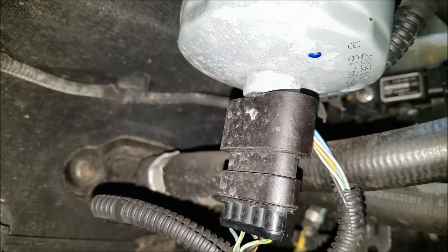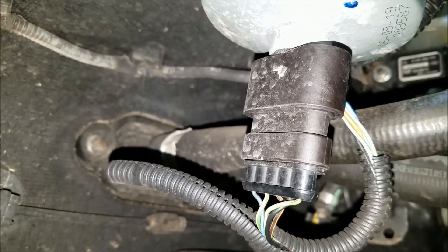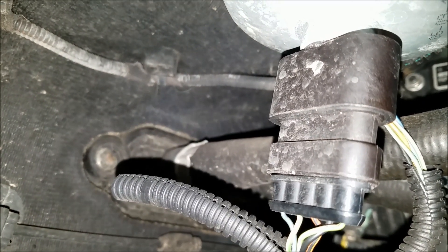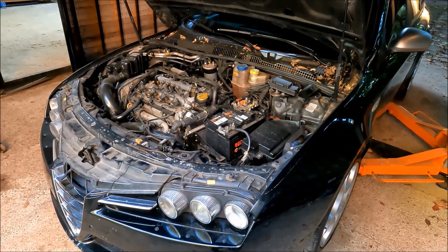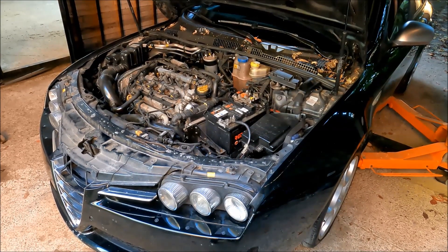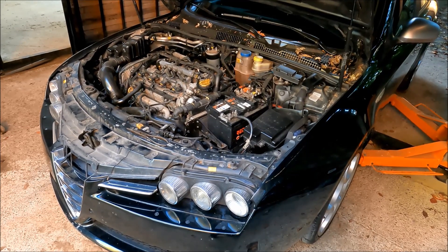On the Alfa Romeo 147 and GT, the fuel temperature sensor is located on the top of the fuel filter. I'm also going to cover the main cause that triggers the fuel temperature sensor fault code — it's basically damaged wires leading to the sensor itself.